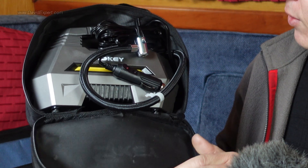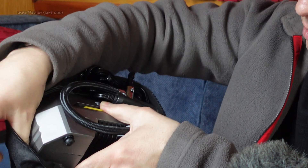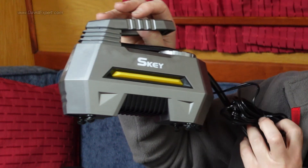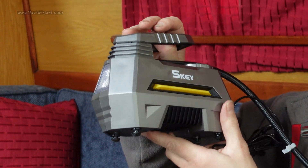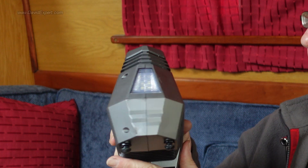It comes in this rather nice carry bag. I think I paid about £25 for this, and the unit itself — if I can get it out of the carry bag — there we go — is a rather space-age, science-fiction-looking spaceship thing. You could probably bolt a few bits on and turn that into a science fiction spaceship.